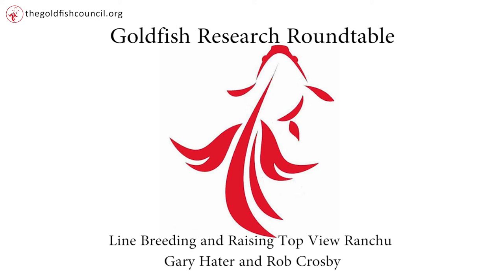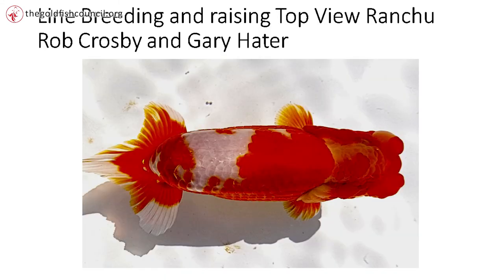There's side view Ranchu and top view Ranchu — everybody understands that. This presentation is really about top view Ranchu. If you're not familiar, there are a couple of critical components.